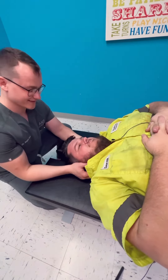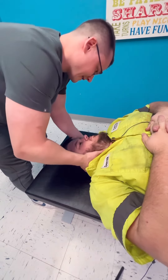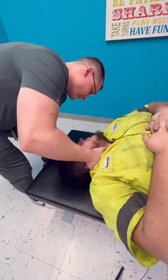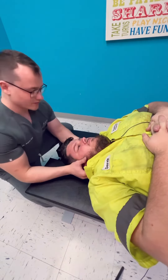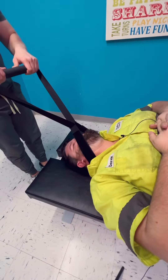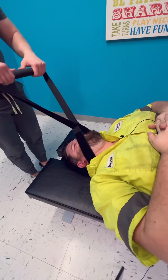How you doing, buddy? Good. Now we're going to go right here. Just relax all those muscles there. Man, I can see where you're holding most of your tension. Feel that pulling? Mm-hmm. So I'm going to wiggle back and forth, give you a little pull.